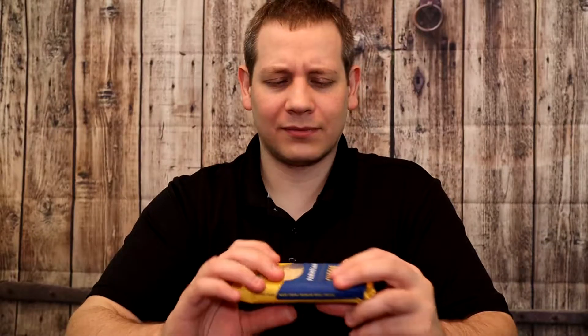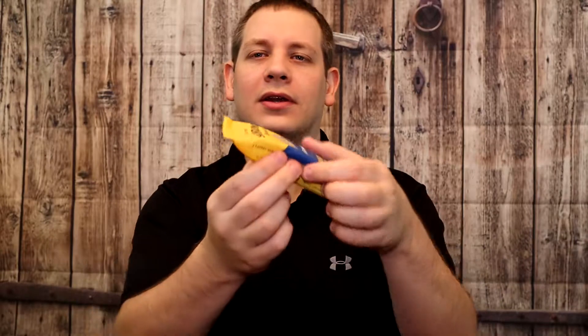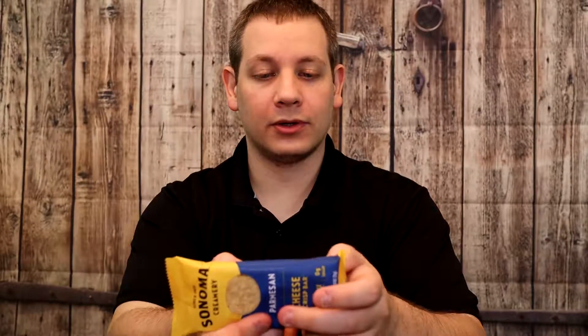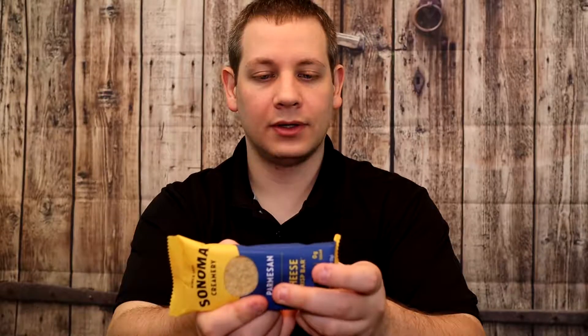Alright, serving size: two bars. Now that I feel this, there's multiple bars in here, so I was wondering how they're getting two bars. 110 calories in both bars, and then we've got 180 milligrams of sodium. We're eating almost pure cheese. Ingredients: Parmesan cheese, organic brown rice, organic oat bran, organic quinoa. And it does, in fact, contain milk because it's cheese.